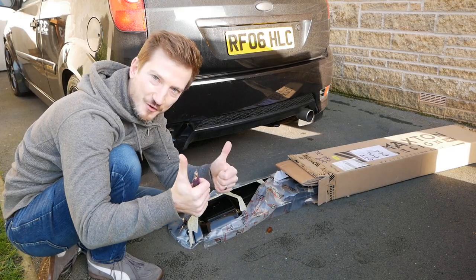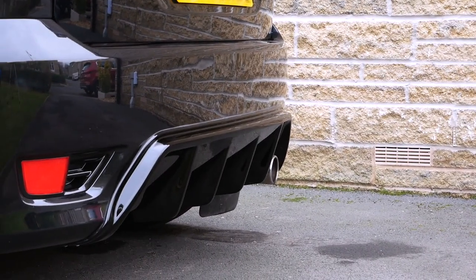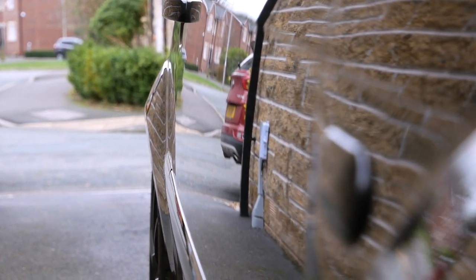Who doesn't like an unboxing? Really looking forward to getting this fitted. I'm super excited. It looks awesome. Just look how aggressive that looks. It's like glass.